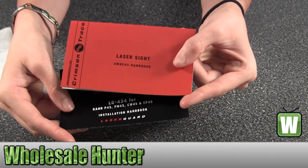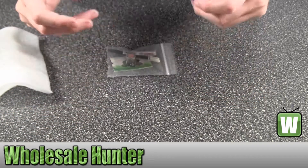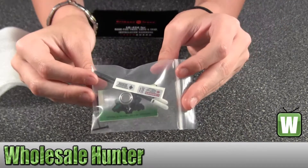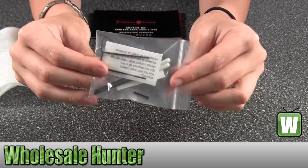Here we have the owner's handbook and the installation handbook. Here are the battery, cleaning supplies, and tools that come included with it.